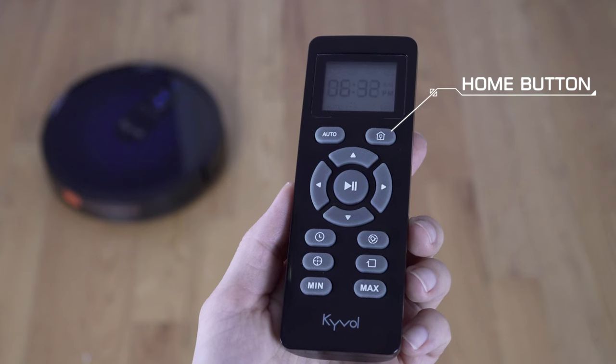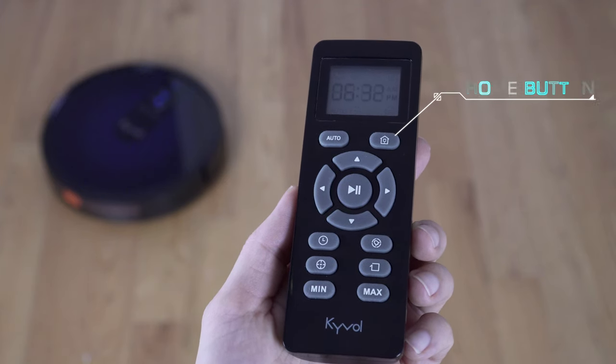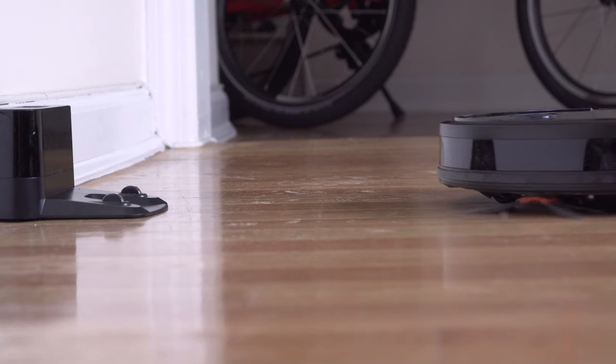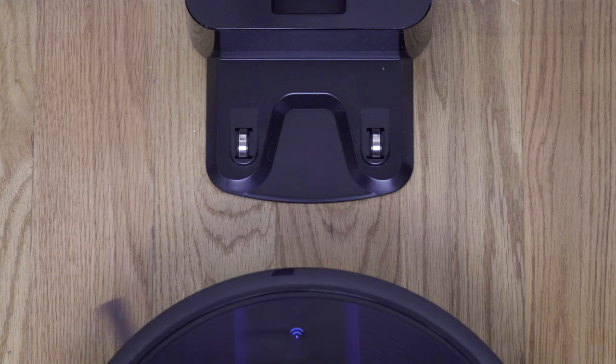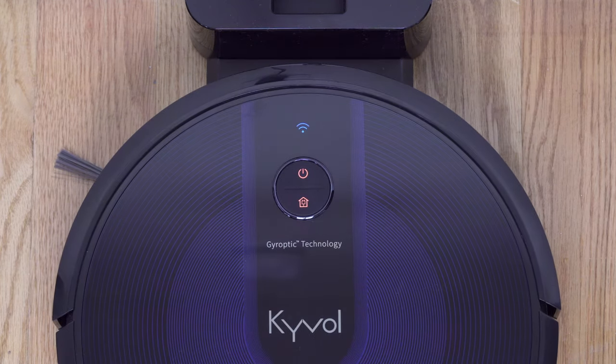To send it home to the charging base, just press the home button and the robot will start moving to the base. When the battery is very low, the vacuum will return to the charging base on its own. If the robot is far from the base it may take some time — it might make some extra circles — but eventually it will get there.